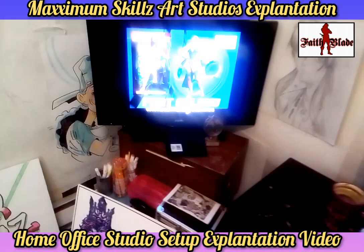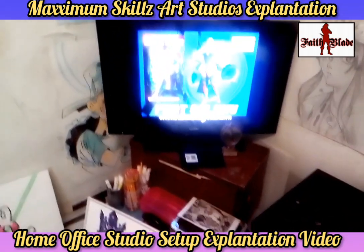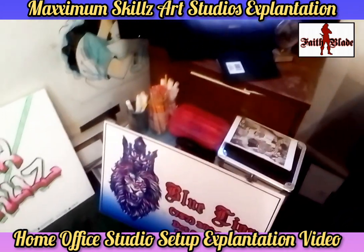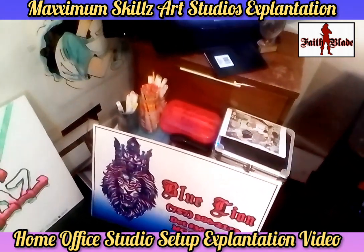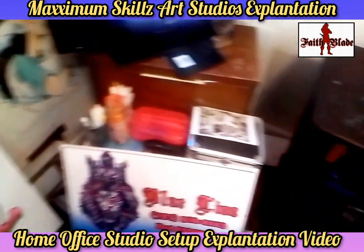Over here we're going to the flat screen monitor that has one of my flyers for one of the prominent series of the Fade Blade Effect Galaxy Universe, which is Death Lords. Looking at this and looking down, this is where all of my supplies are that I actually have for working with my clients and doing a lot of artwork.